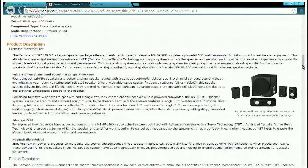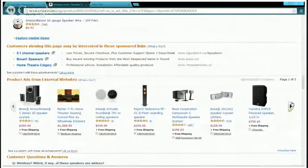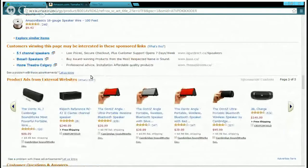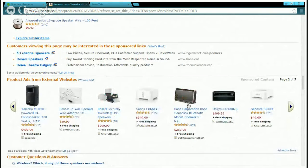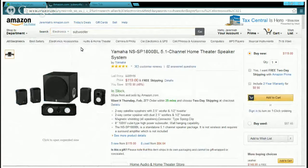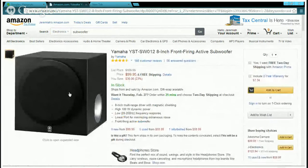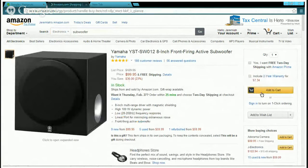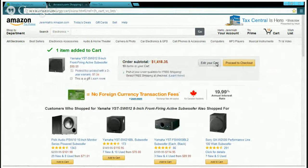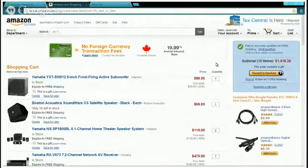The Yamaha NS-SB1800 package uses advanced YST technology and is magnetically shielded. If you like a lot of bass, you might want to get an extra subwoofer. You can find a Yamaha subwoofer on Amazon for about $99. That brings the second build total — with the $200 receiver, Yamaha speakers, and two subs — to about $330. Comparing the two builds, $330 is really good value.